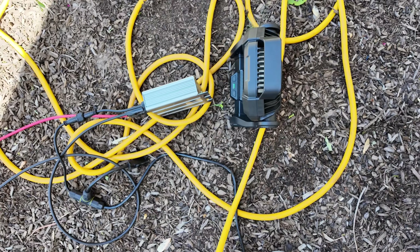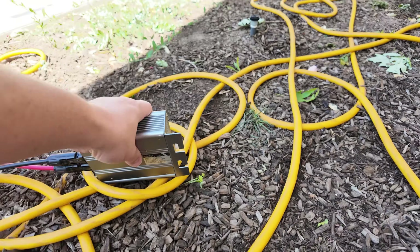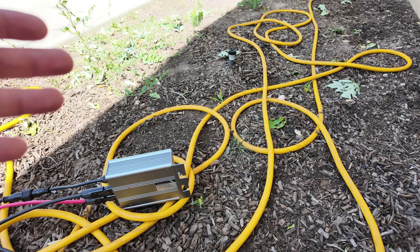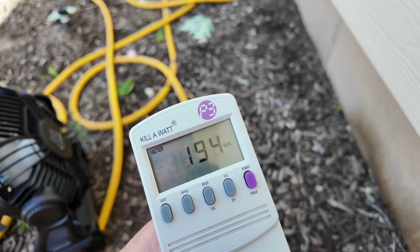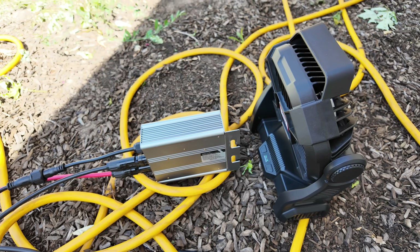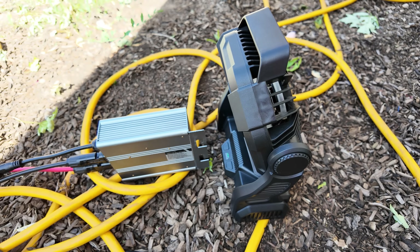To test further, I removed the fan and let it run on natural convection for a few minutes. The inverter got toasty to the touch — not burn-you hot — but output dropped back to the 160-watt mark. I brought the fan back out and almost immediately output started increasing again. With the fan running, keeping the inverter just slightly warm to the touch, we're well into the 200-watt range. So the secret sauce is keeping that inverter cool to maximize your power output.